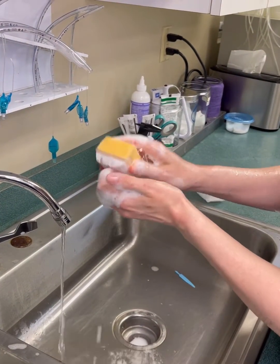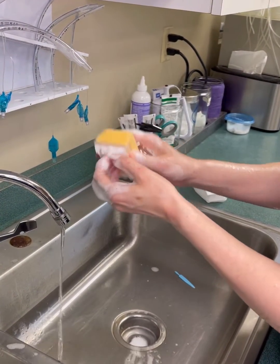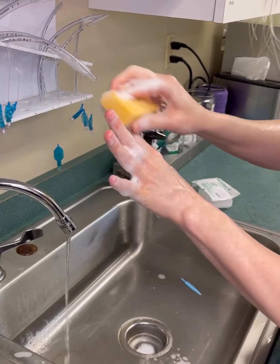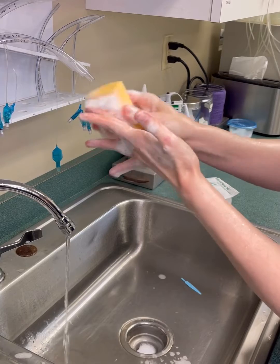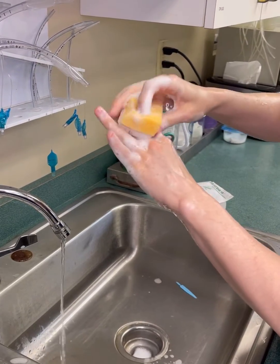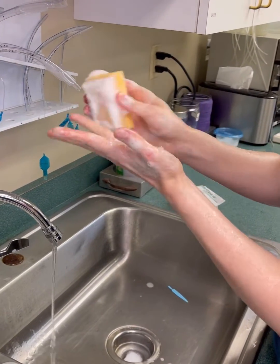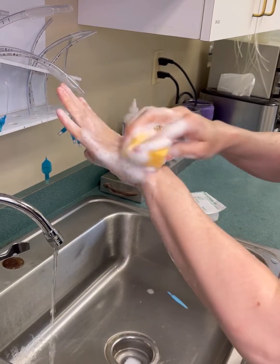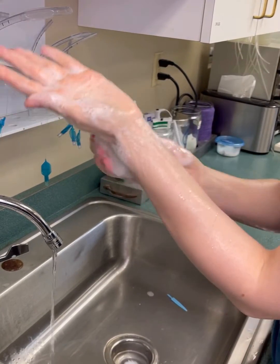Take the bristle side and start at your fingertips. Scrub each individual finger, go around your palm and the back of your hands, then move down your arm, going all the way around.